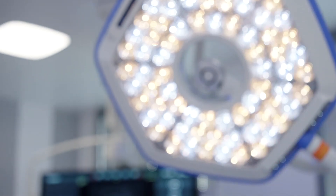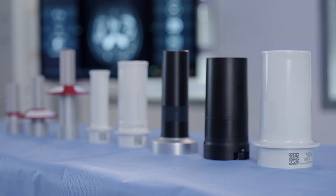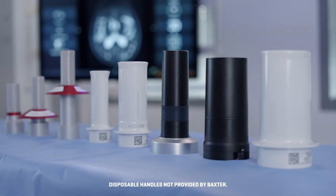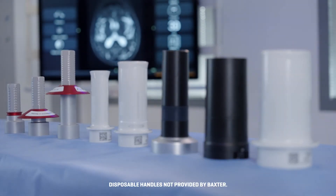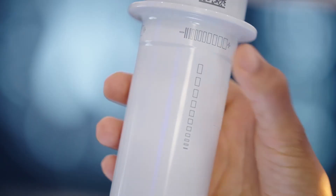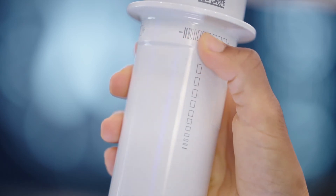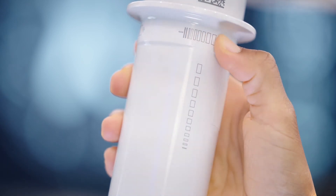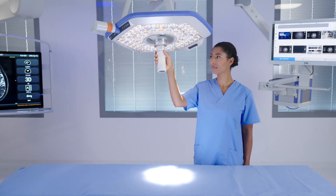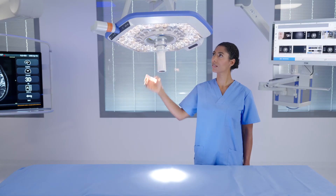The light head can be fitted with sterilizable standard, sterile light control, and camera handles, as well as sterile disposable handles by third-party providers. On the sterile light control or SLC handle, a horizontal slider can be used to sterile adjust a control of your choice. Options include brightness, color temperature, or illumination spot size, and can be set by your service team.